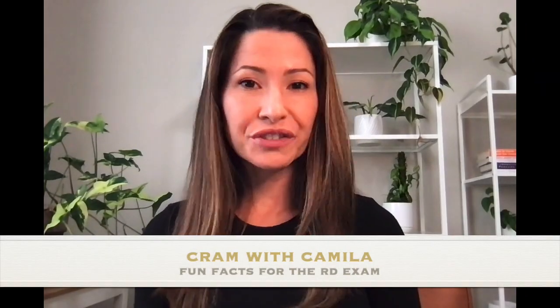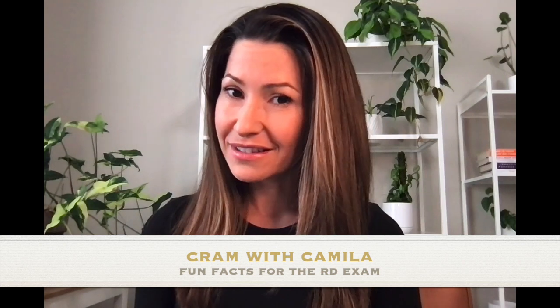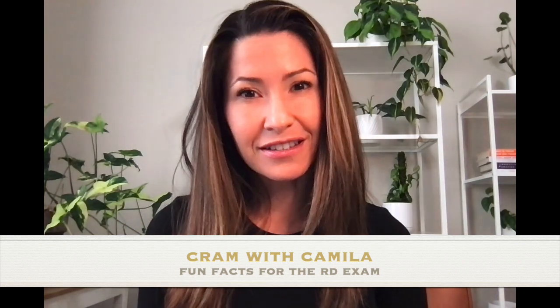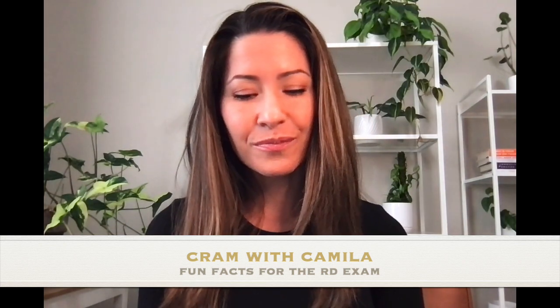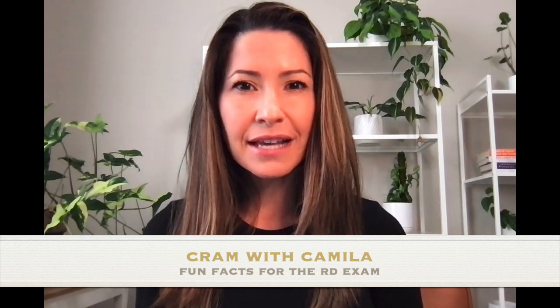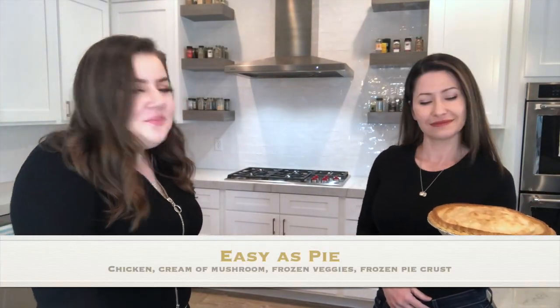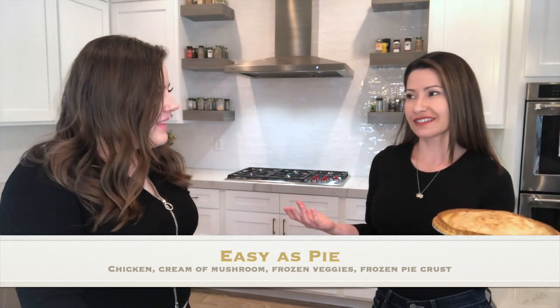Hello everyone! Good news is dietetic internship is done; bad news is now we have to study for the RD exam. What do you say we cram together? I'm going to call this 'cram-eating.' I baked a pie — let me teach you how to make it, it's so easy.